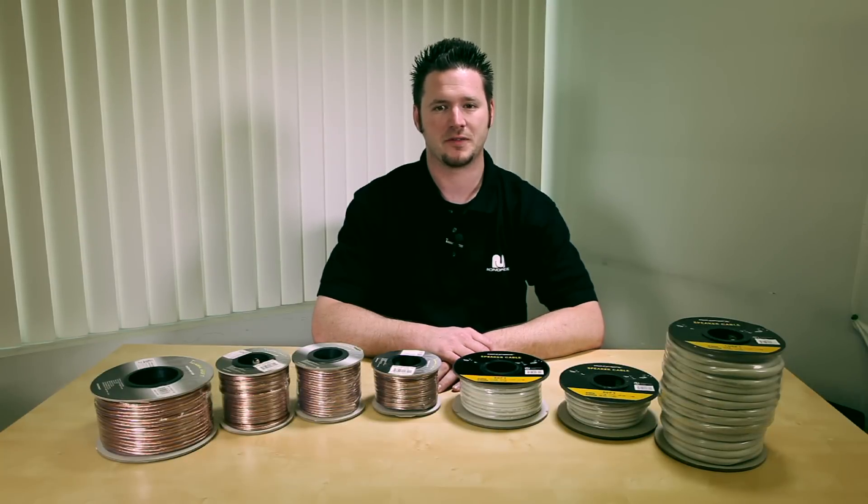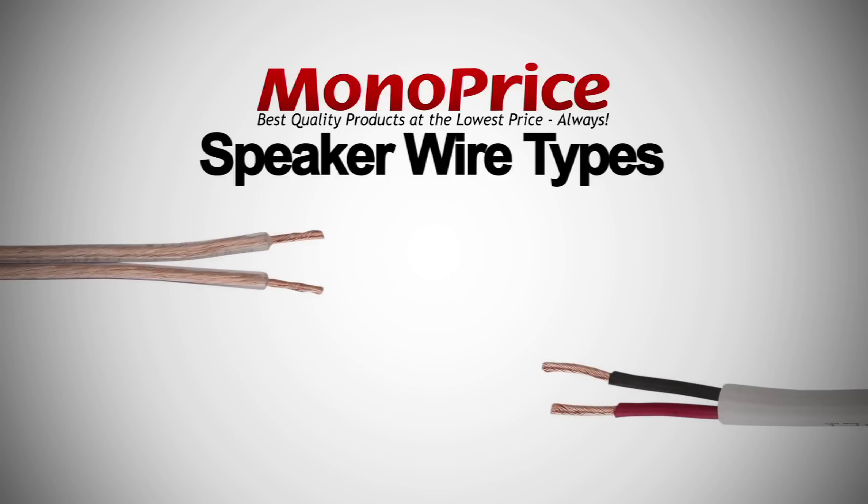After choosing your gauge, you will need to decide what type of cable to use. Monoprice has two types of speaker wires: oxygen free and CL2 rated.